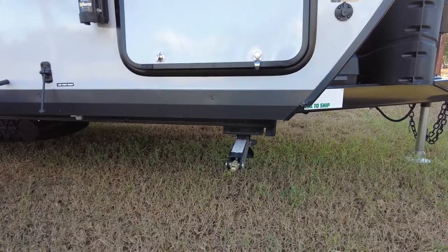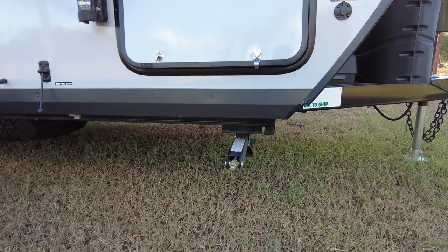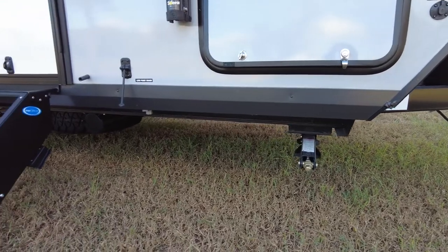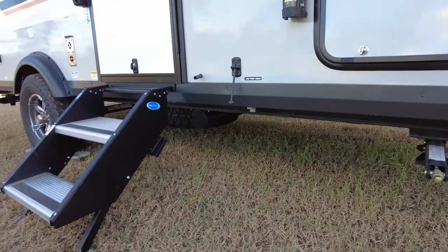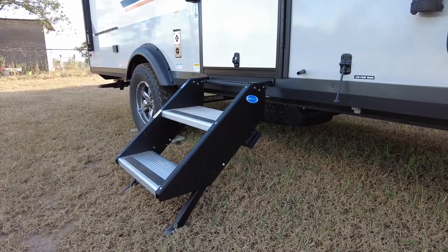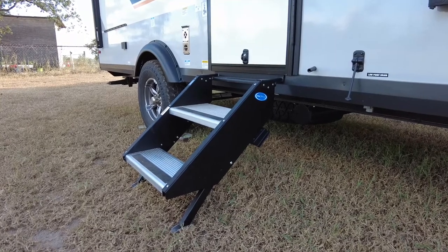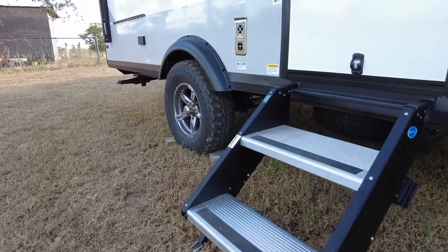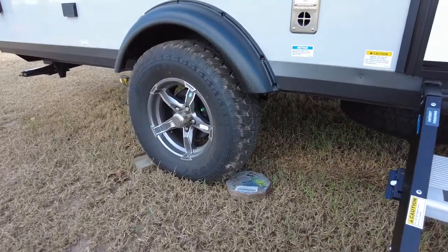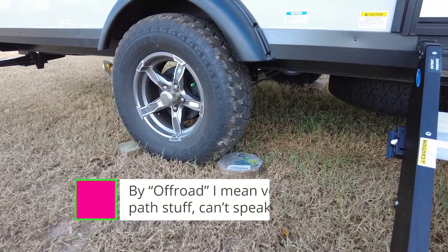Underneath the trailer you'll see aluminum-based construction, which is what gives it its very light weight. There are four frame-mounted stabilizers. Along the front of the trailer are fold-out entry steps that are very convenient and easy to maneuver. It also comes with a spare tire and alloy wheels with a torsion axle. The torsion axle handles a little off-road use well — I wouldn't go too crazy with it, but so far it's working well.